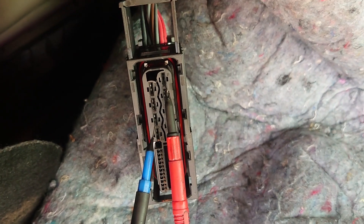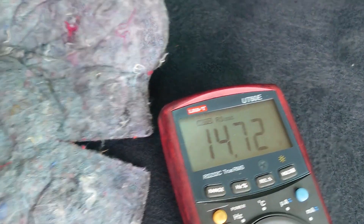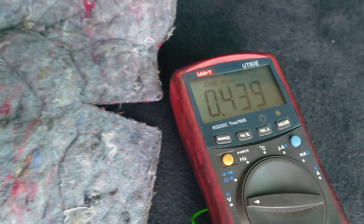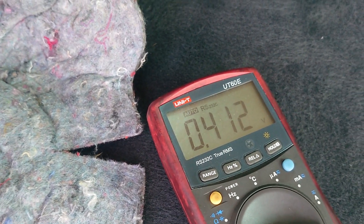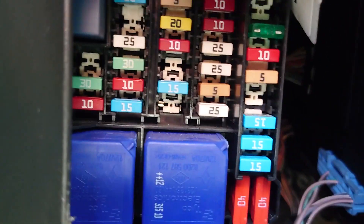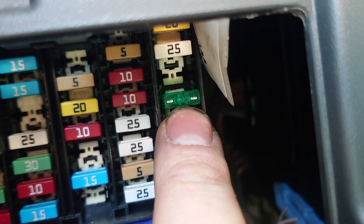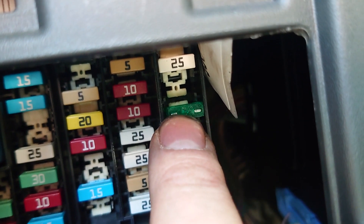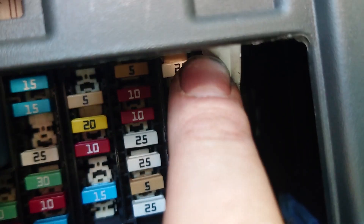Pin 13 here should be a live, which it is, and pin 15 should be another big live — which it isn't. So I came back to the front with my multimeter. This 30-amp fuse here in slot 9 — I put a different fuse in and checked either side of it. We got 12 volts on both sides, so the fuse is good.